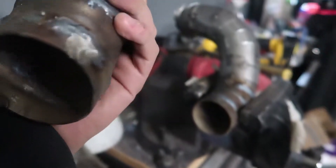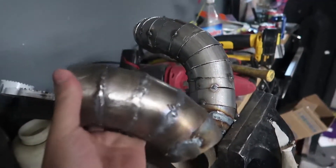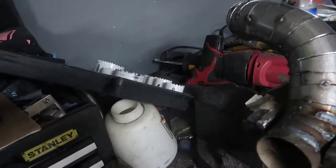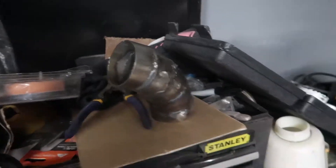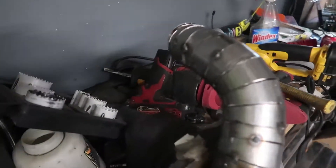It looks really rough right now, but I'll show you what it looks like once you grind everything down. I'm not the best welder in the world, but these are nice solid welds with no holes, and that's what's important. Let's get cranking again on the welder and finish this thing up.